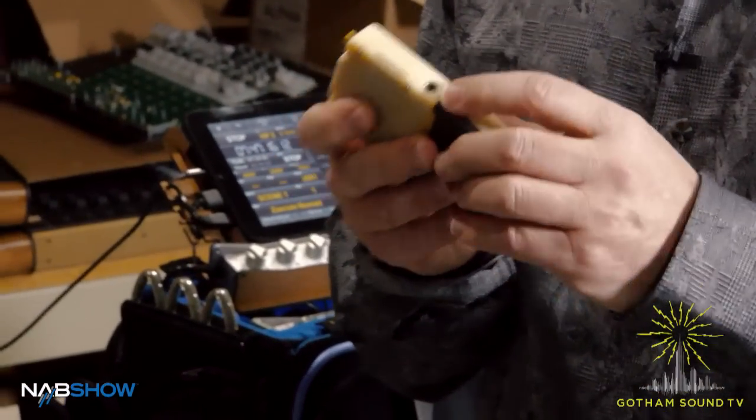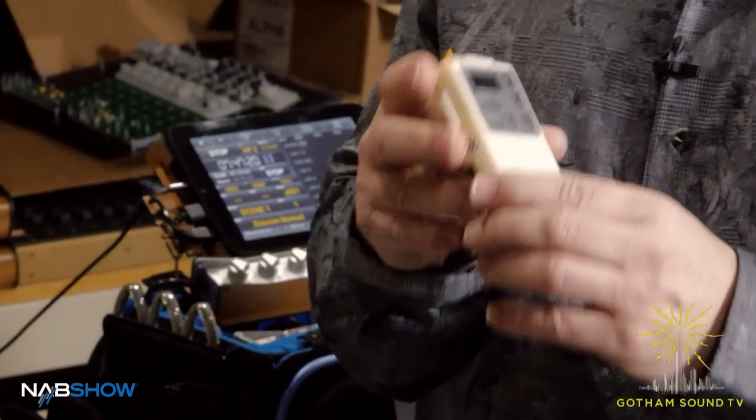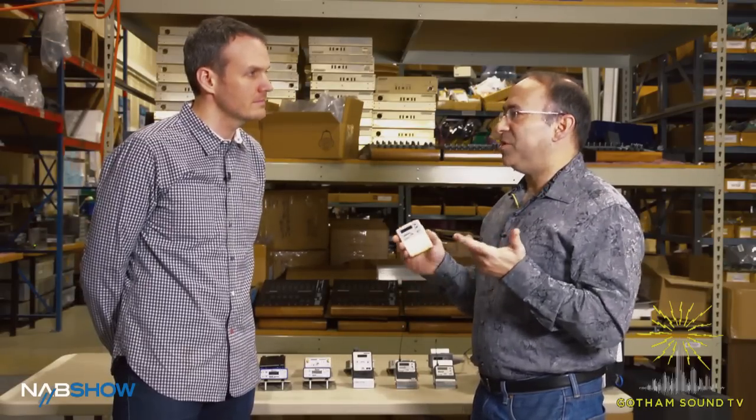Another cool feature is there's another 3.5 millimeter jack on the other side and this is for remote control. What we did is we worked out a remote control system where we can make custom remote controls based on the needs of the user. We can have remote controls with up to 10 push buttons on them, switches, anything anyone wants. So we definitely see a customization of remote control buttons for this.